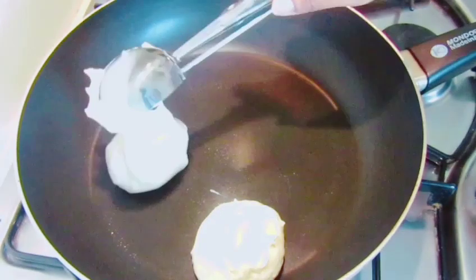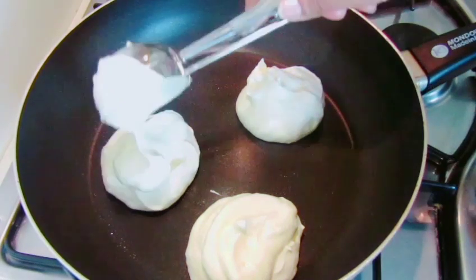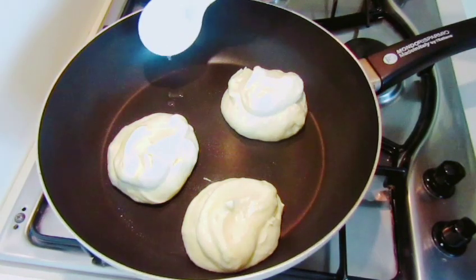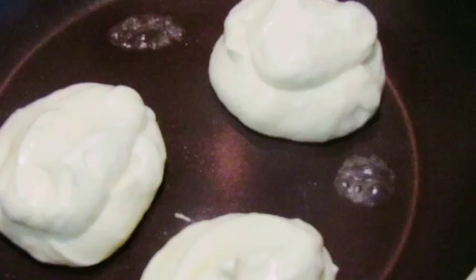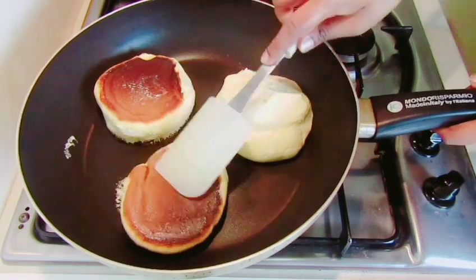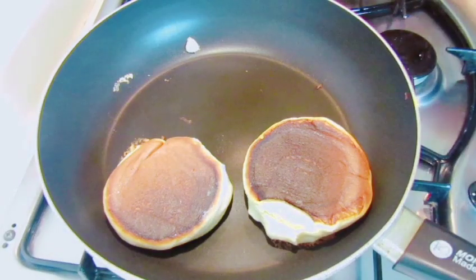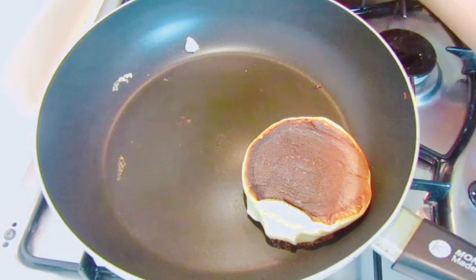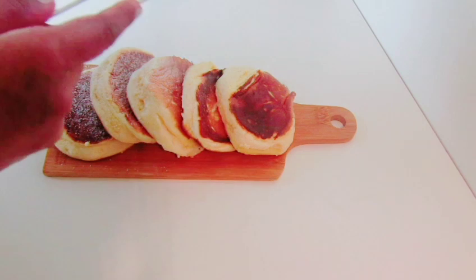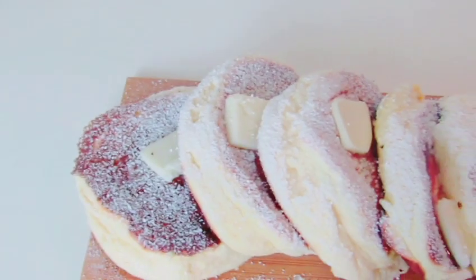Add the butter to the pan. Then add the butter to the pan. We add the butter and butter pan. You can add the butter and butter.